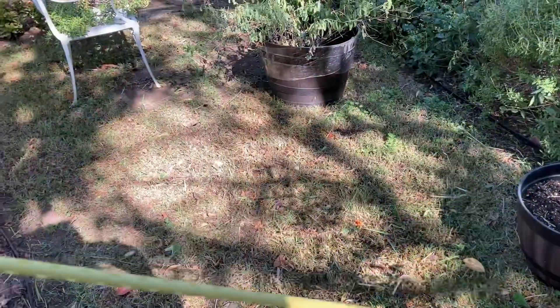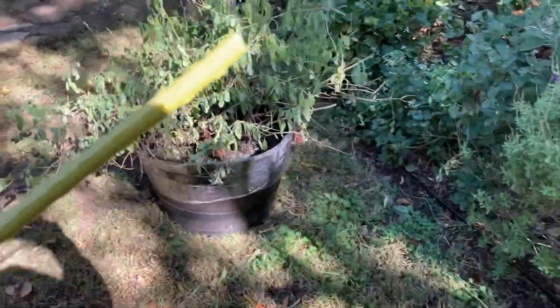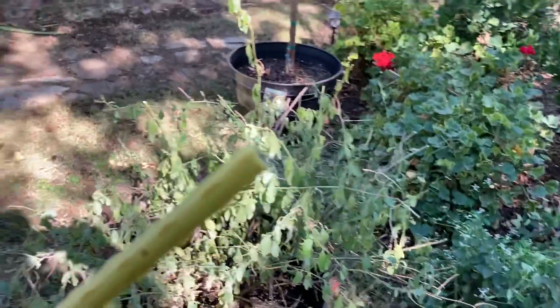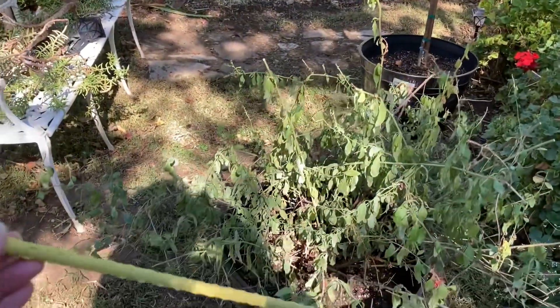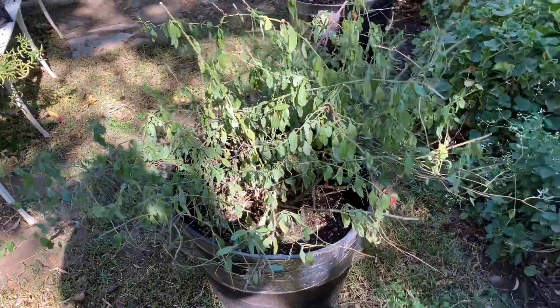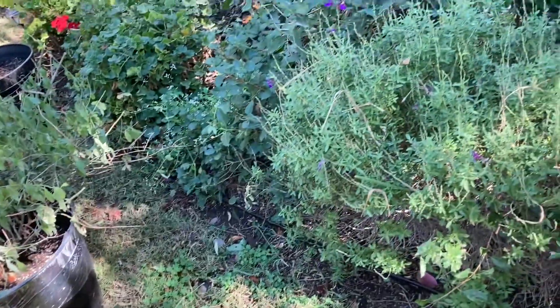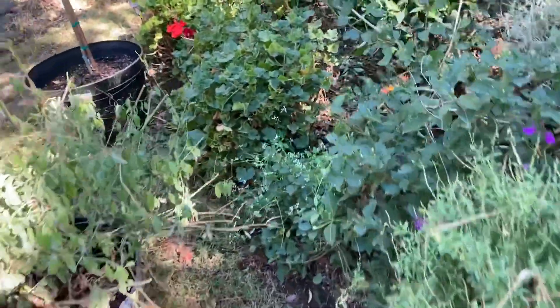Let's get started. So if you guys are anything like me, you tend to break these garden stakes. If I don't do it, the kids usually do it, but I hang on to them for other purposes and one of those things is to use them in garden hacks.